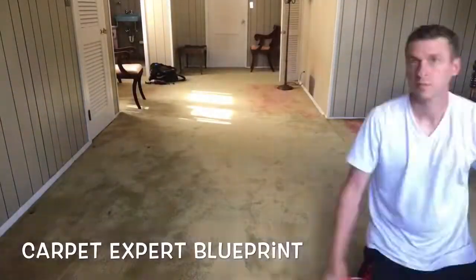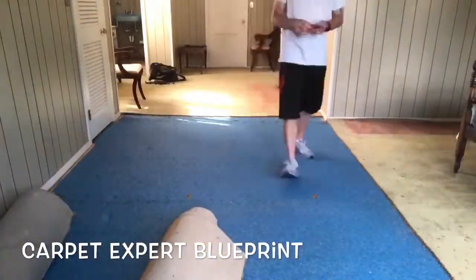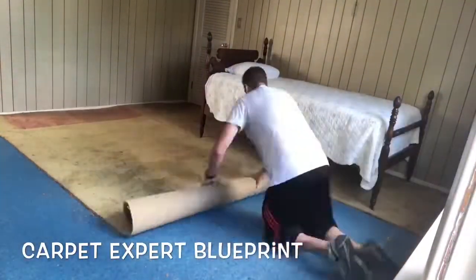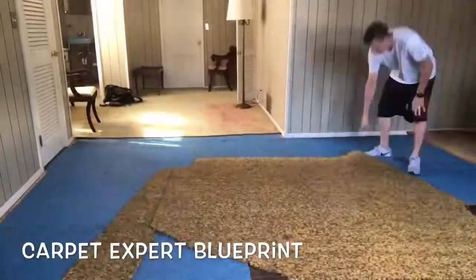What's crackin' everybody? It's Michael Alder here from CarpetExpertBlueprint.com and we are installing carpet in a haunted house. Now you may ask, how do I know it's a haunted house? Look at that bed right there — that is the bed from every single haunted house movie. This creepy house had ghosts.